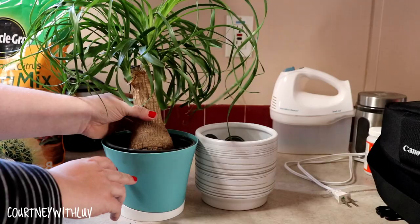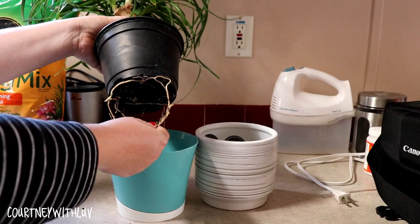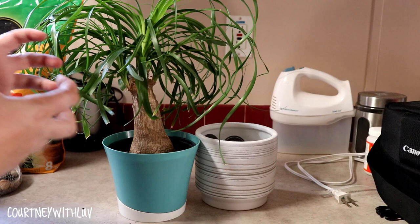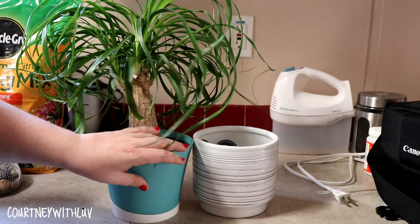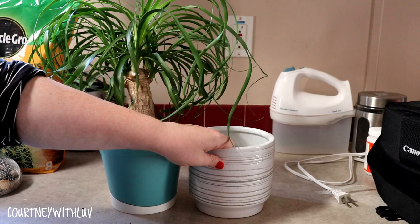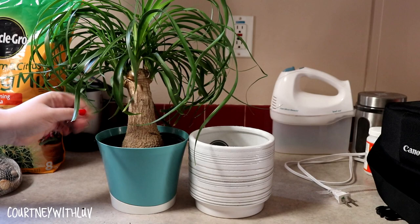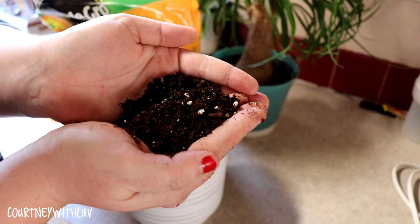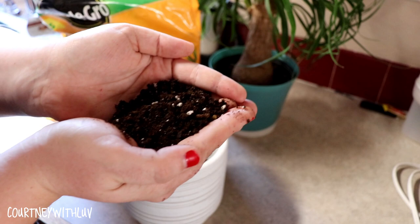I'm just going to lift this up out of here. As you can see, there are some roots coming down through. Ponytail palms and plants like these don't mind their roots being kind of tighter — you don't want them to be root bound, but they can be tight in confined spaces. That's why this new pot isn't that much larger than the old one. This one is just a little bit deeper, so I'm not really upgrading the size, just changing the pot. It will give it a little more depth and room, but not too much. The new soil looks a bit different than regular garden soil — it's drier, and it works better with these types of plants.